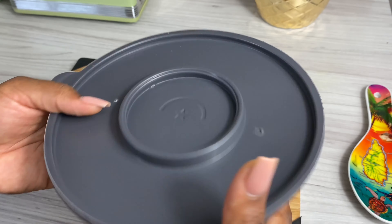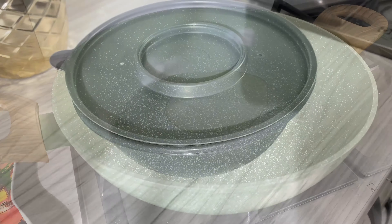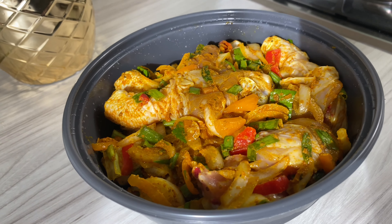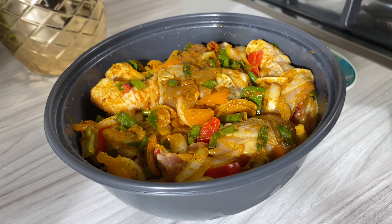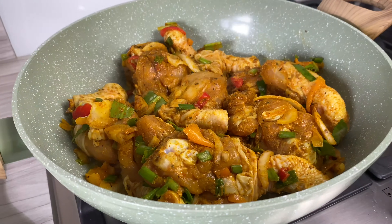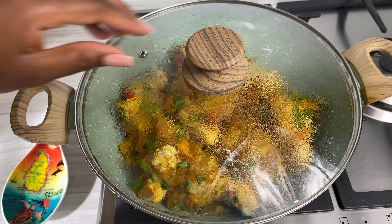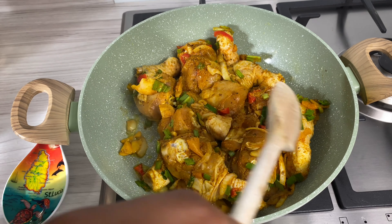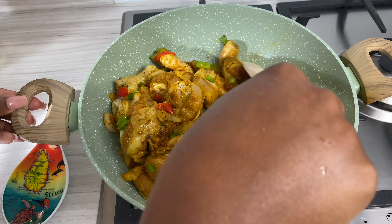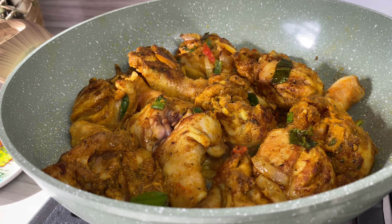My chicken had been marinating in the fridge for about three hours. I took it out about 10 minutes before cooking, and in a pot I went in with some oil. Once my oil was hot enough, I added in the chicken, spread it out so each piece covers the bottom of the pot, then covered it. I let it slightly brown — not like a brown stew, just a little color — then covered it again so it can start springing up its own juices. Don't add any water yet.